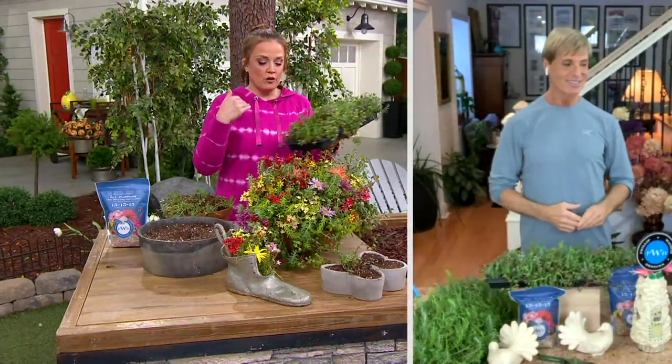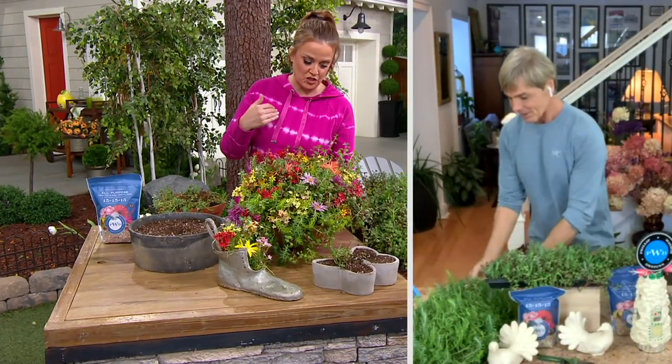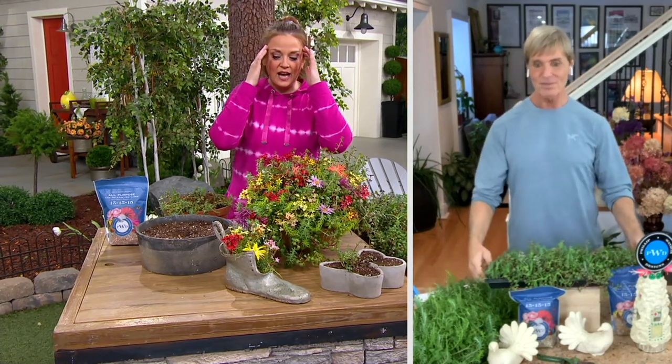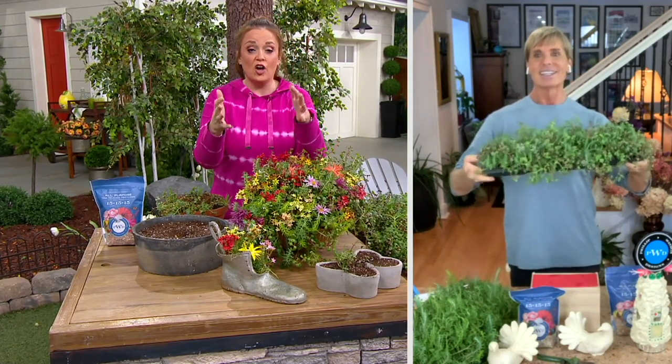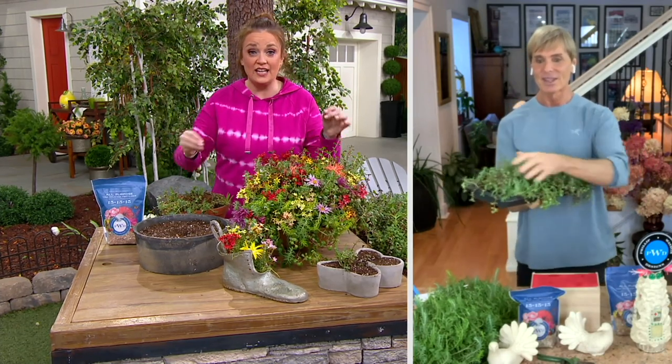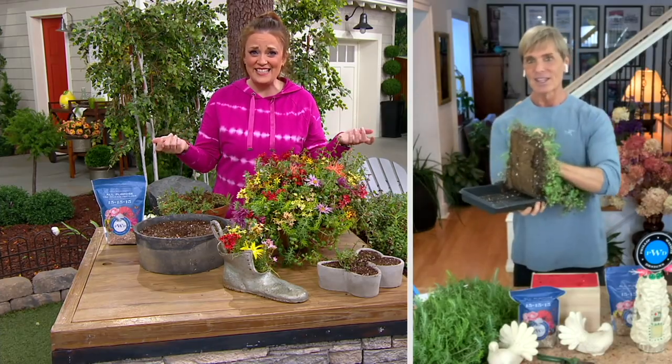I'll speak for myself because there might be some folks watching right now — that's the tray that you're going to get. Phillip, when I first saw sedum, I saw people like you on QVC who are experts just cutting it and plugging it in wherever.